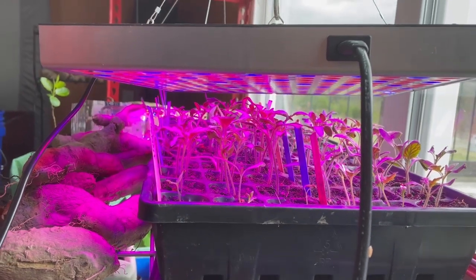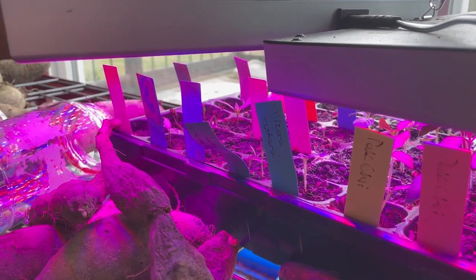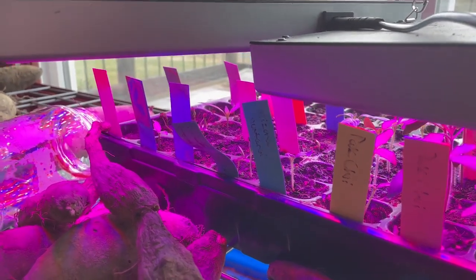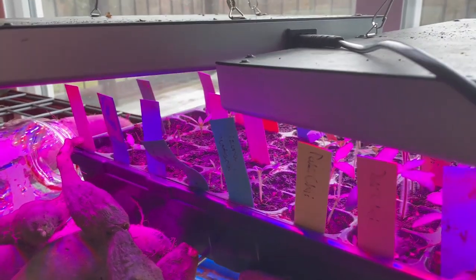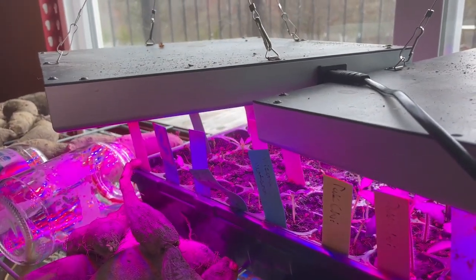Down on this level I have my tomatoes over on this end, and then on the other half of that tray are my peppers. They're still just now coming up.